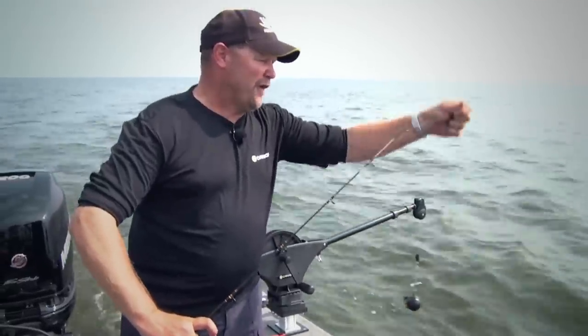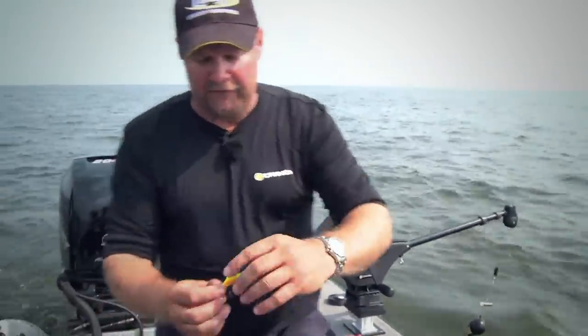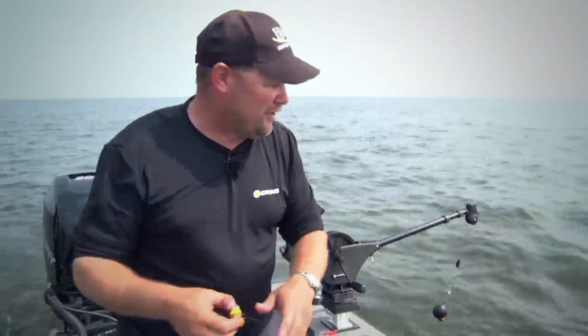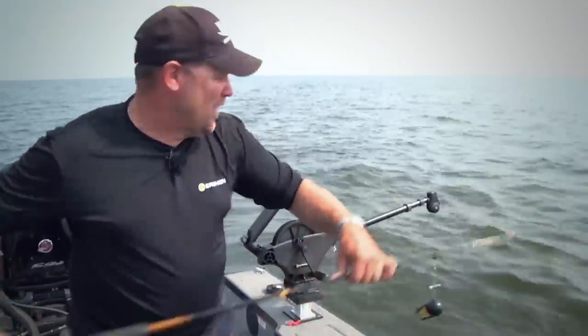Number two is when they're down there, a lot of times throughout the Midwest where we're fishing, they're feeding on a bait that's about that size. There is no way I can get that bait down there longlining. So by doing it this way with a downrigger, it gets down there a piece of cake.